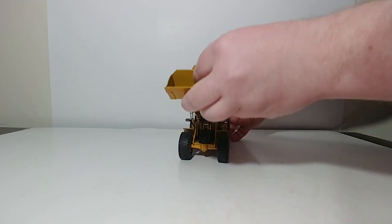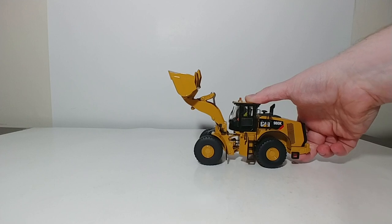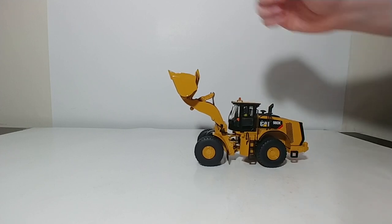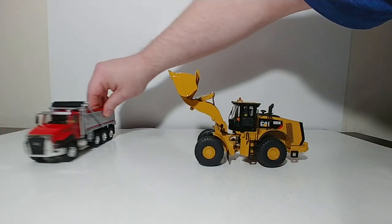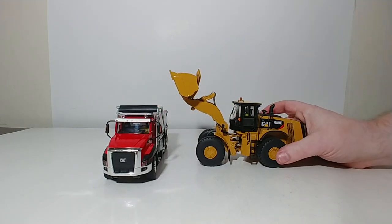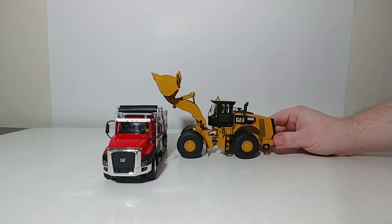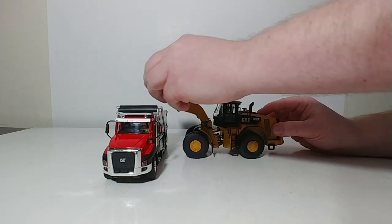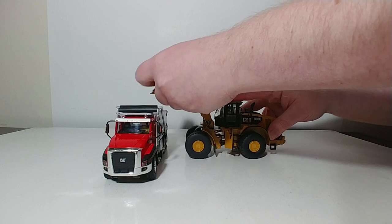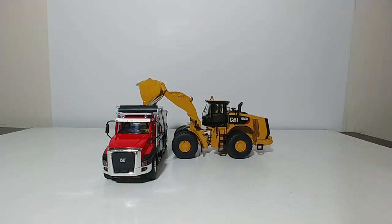For the function test, this model excels in everything that you would want a wheel loader to do. Your lift height is more than good enough to clear, in this case, a DieCastMasters CAT on-highway dump truck CT-660. And your dump angle is also excellent, so any material you have in that bucket is going to be emptied out.